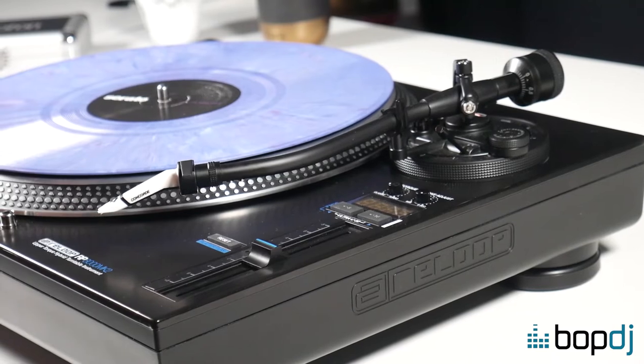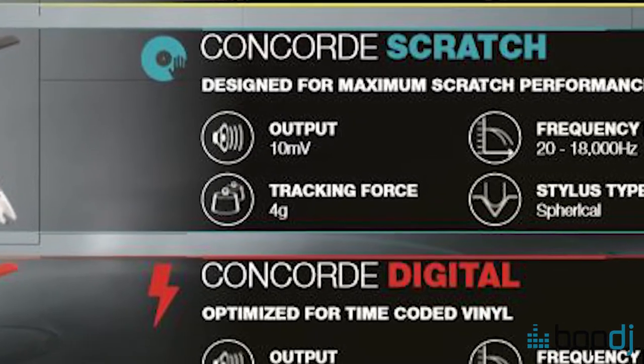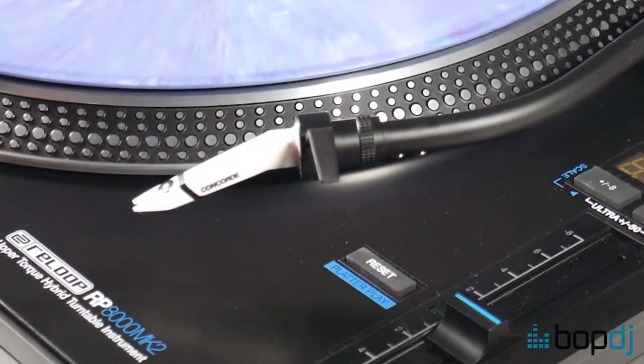This here is the Autophon Concorde Scratch Mark II which has a tracking force range of three to five grams with an optimal of four grams. First thing to do is to make sure the stylus guard is removed so that we're working with the true weight of the cartridge.